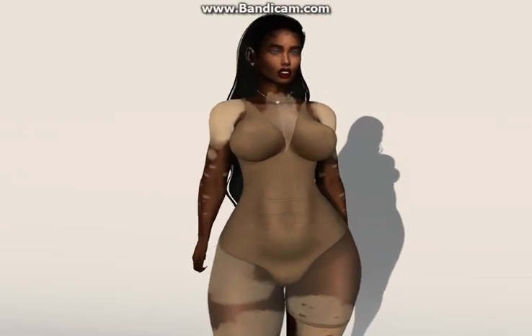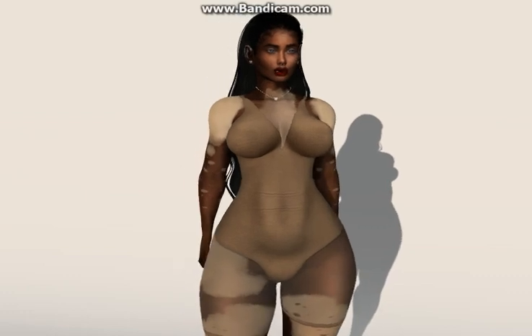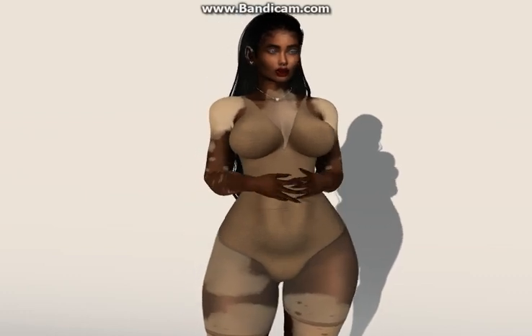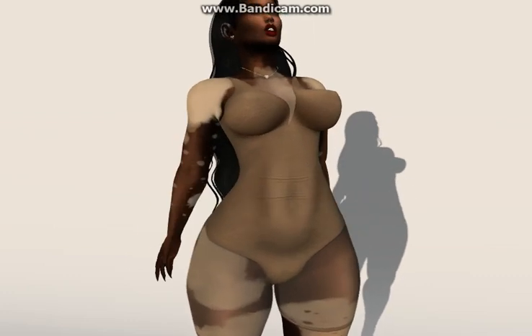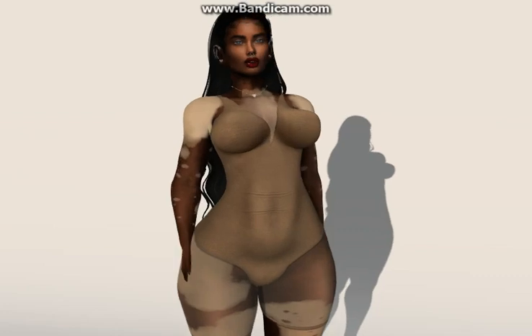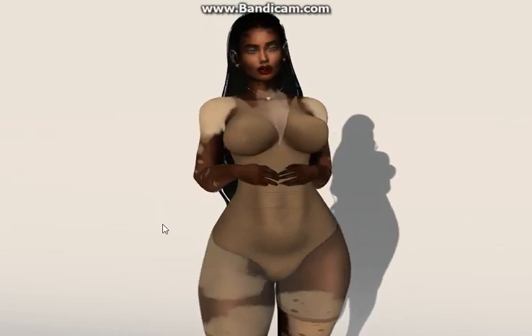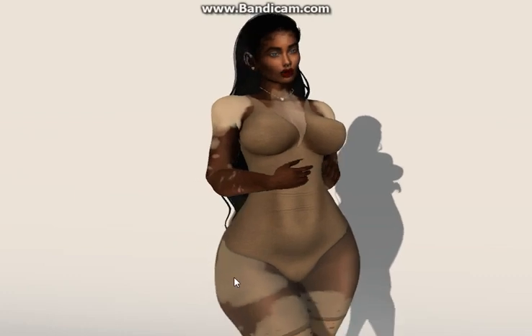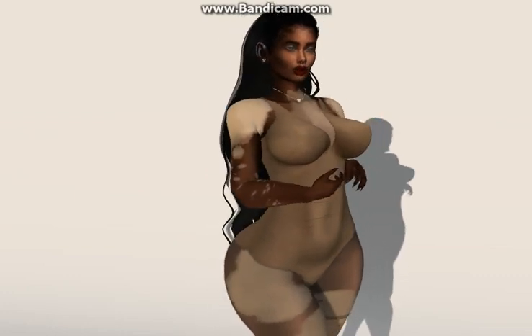So I'm going to show you one — it's called QAvimator. It's pretty simple and easy to use to make basic animations and poses, couple stuff, whatever you want to do. So let's get into it. First thing you need to do is download the program.